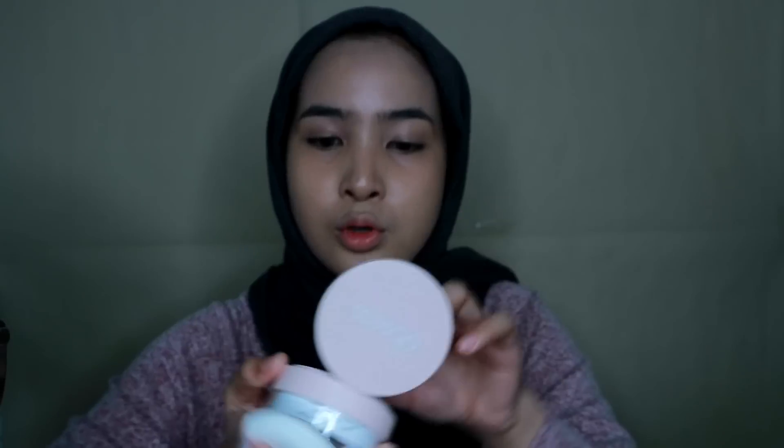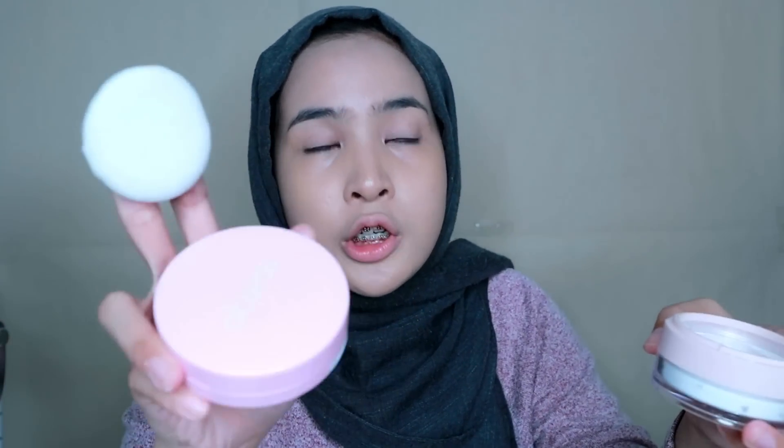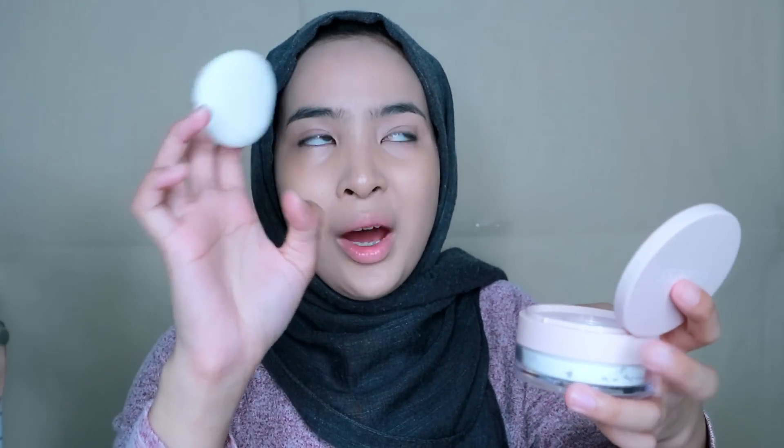I need to remove the sticker first. When the sticker was removed, this powder smells really good — very fragrant! The loose powder is translucent, white in color. I do really recommend using a loose powder that is white because it has no color, so the color will come from your cushion, foundation, or BB cream. What I don't like about compact powder is it can make the makeup look thicker. The makeup will be more cakey.